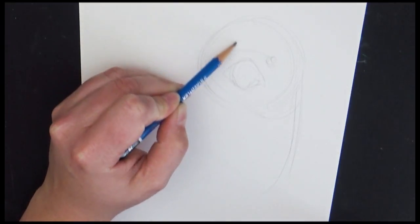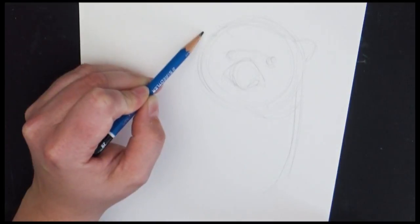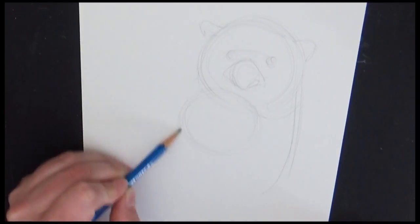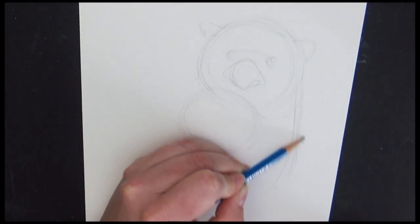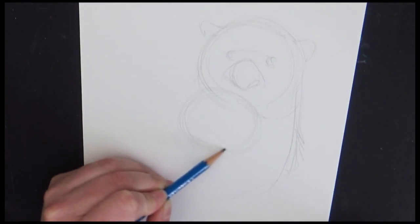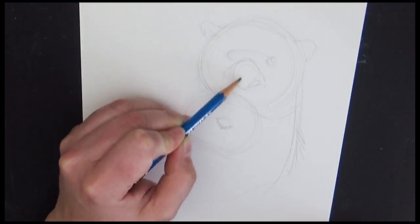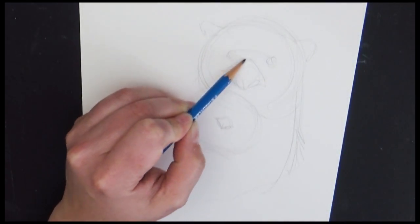A lot of times you guys ask me to show you reference photos of things I'm drawing, and I'm reluctant because it really doesn't look a lot like the reference photo. I generally don't use one reference photo — I use a lot of different reference photos. I collect them from books, magazines, and of course online. Taking my own camera out to photograph things is awesome as well. So for this piece, I'm going to draw a mama otter and her baby.